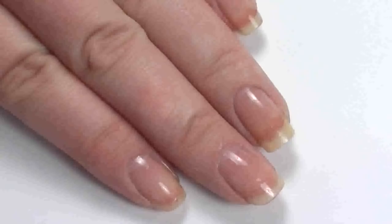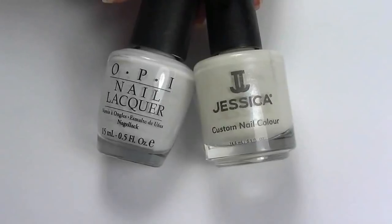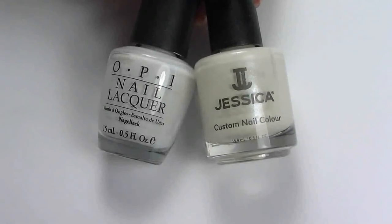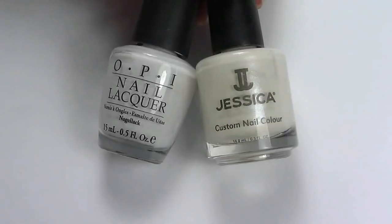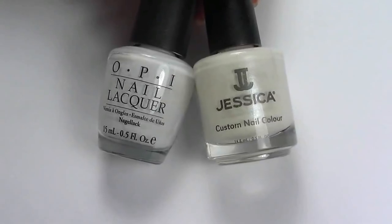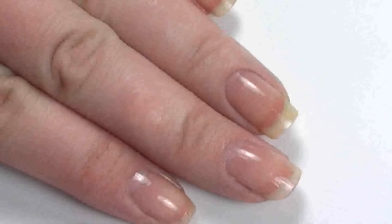The first method I'm going to show you is the traditional freehand method. The two polishes I generally use on clients are OPI Alpine Snow, which is a very strong, radiant white, and Jessica polish in the color White Cap, which is a slightly off-white with ever so slight shimmer. I prefer White Cap as it's more of a natural French color. I've got the Alpine Snow by OPI and I'm going to wipe off just the right amount of polish.